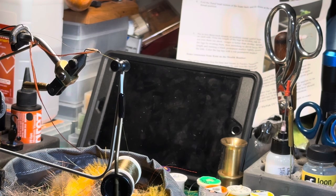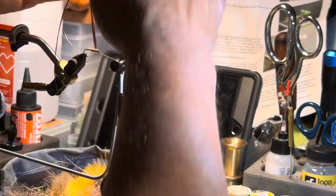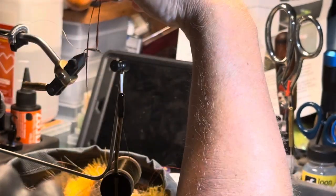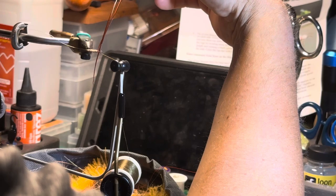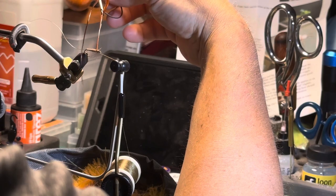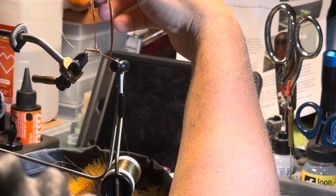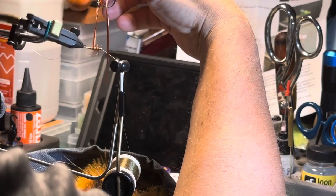A dry fly needs to be light — we don't want to add extra weight. So take your hackle pliers in your right hand, hold it up, and then rotate the vise so that you make one complete turn around the front of the fly. Then angle it a little bit and make a bunch of turns going back.